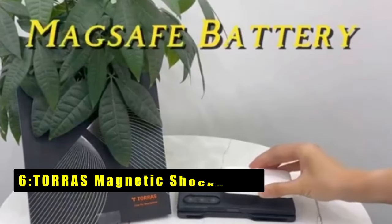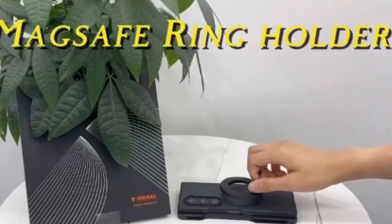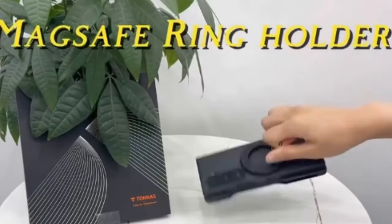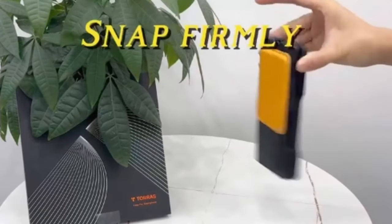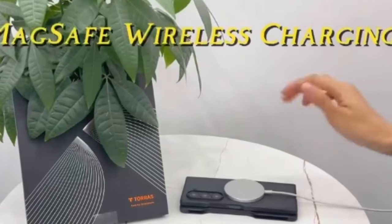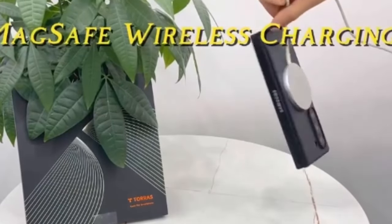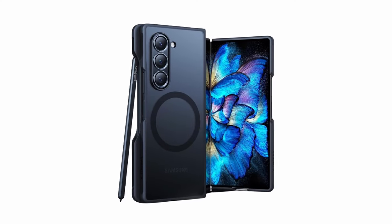At number six is the Torres Magnetic Shockproof case for the Galaxy Z Fold 6, which combines innovation and protection. It features advanced N52SH neodymium magnets and MegaMag boosted technology, offering a strong 18N magnetic force and MagSafe compatibility for seamless use with magnetic accessories. This case exceeds 3x military-grade shockproof standards.